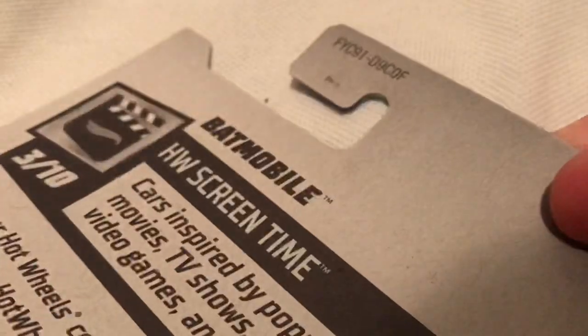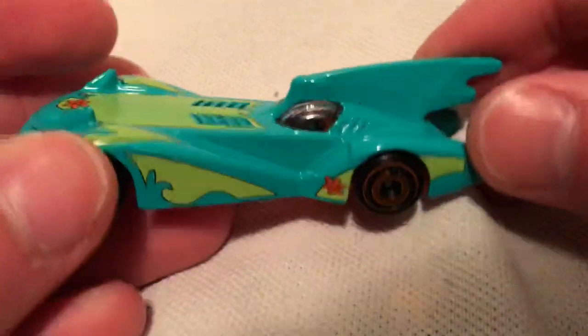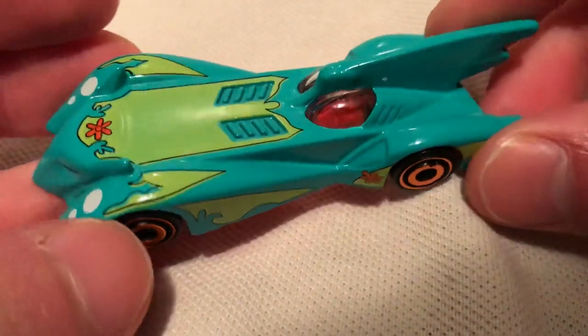Check out the card — pretty cool. There's the back of the card if you want to check that out. So of course this is the Batmobile, but it has the Mystery Machine colors on it from Scooby-Doo.